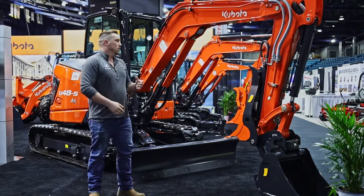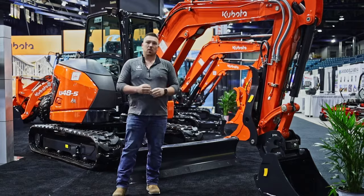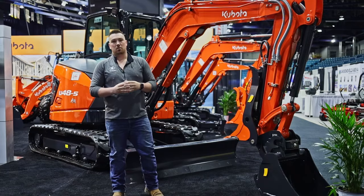To kind of go over it briefly, it's going to be very similar to the U40, but it's the next size up. Engine and hydraulic-wise are going to be similar — a little bit better, a little bit higher RPM, a little bit higher horsepower, a little bit more hydraulic power. Nothing significant, but enough that you're going to notice.